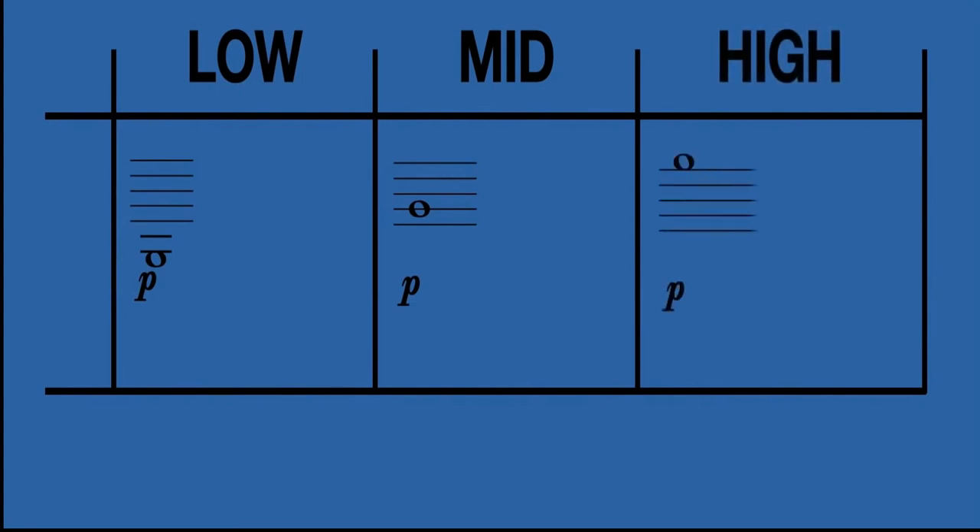Alright, let's talk about mouth placement and mouth shape. For the low pitch it's going to be one shape, for mid-range and for high range it's going to be all different things.